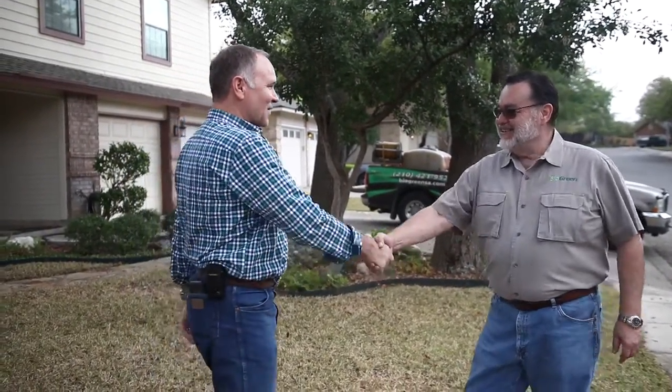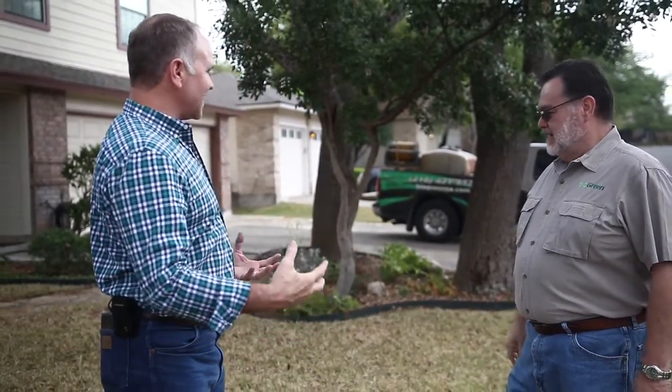An exciting day. I'm here with Joe Caccino of BioGreen, and my yard is going to start looking great. Joe, thanks for coming out. You're welcome. I'm excited about it. What are we going to do today?